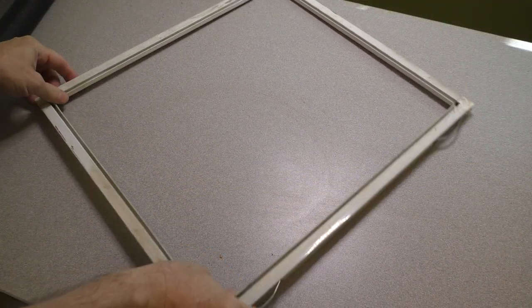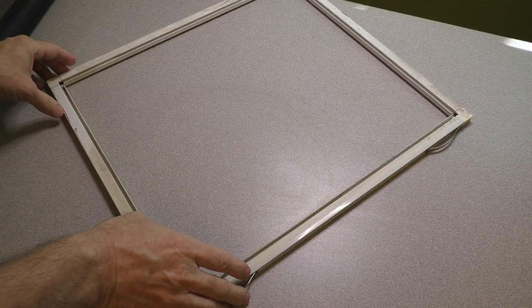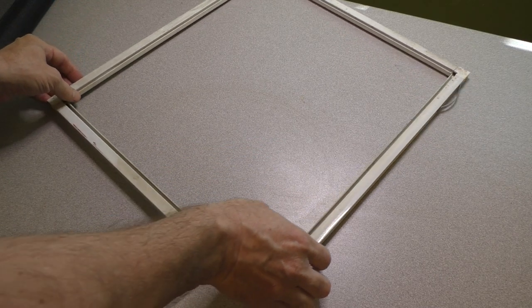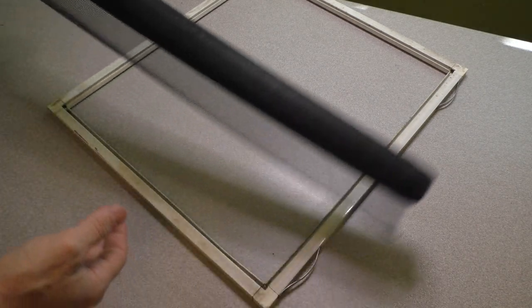Well, I got it a little bit cleaner. It is pretty old and stained, so I couldn't get it as white as I wanted, but basically most of the dirt is off. So with everything cleaned up, what you want to do is take your screening.